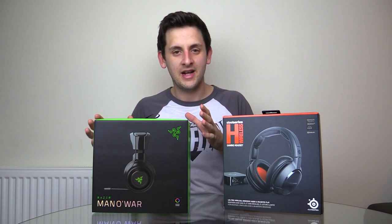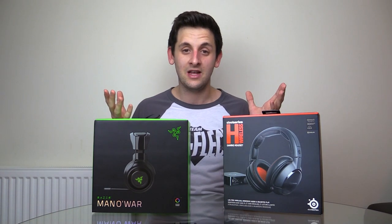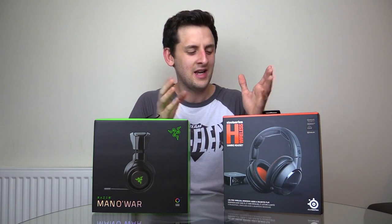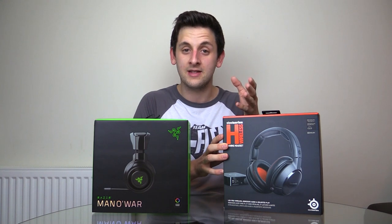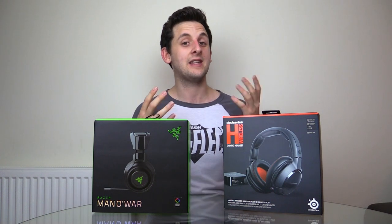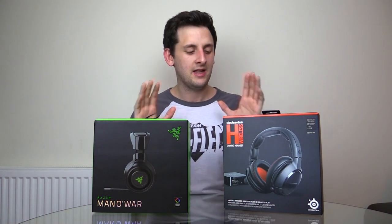The H Wireless or Siberia 800s are £55 more than the Razer ManOWar — are they better? Hopefully I'll give you all that information in the next few minutes. I should get out of the way first: a lot of people criticized my most popular headset video, saying I chose the H Wireless as my favourite because I was getting paid by SteelSeries. That's not the case. I don't get paid by anyone to say good things, though I do get the headsets for free and get to keep them. That doesn't mean I have to rate them as good — if I don't like them, I will say so.